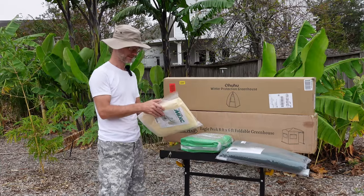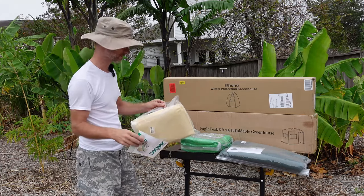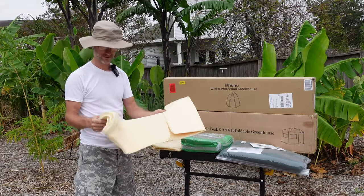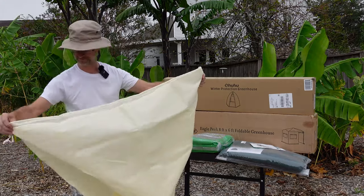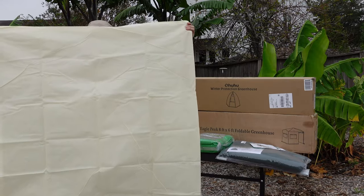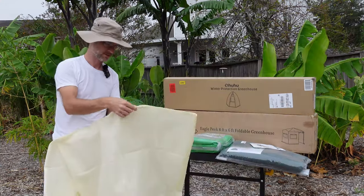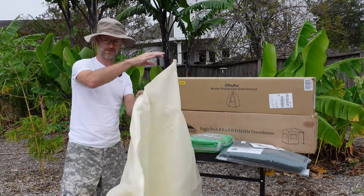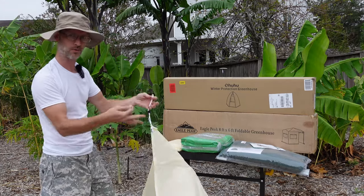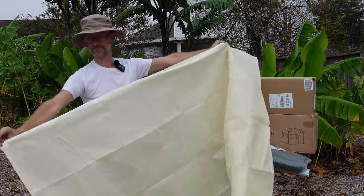The first bag I'm going to use is the smaller, cheaper one — the MIXC plant cover. Upon first inspection, I'd say it kind of feels like one of those reusable shopping bags. It stands about hip height and is pretty wide. It does have a zipper that goes almost all the way up, and a little toggle at the bottom that you might have to untie to wrap it around a tree. The zipper seems to work flawlessly in both directions.